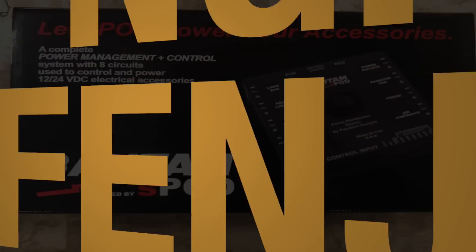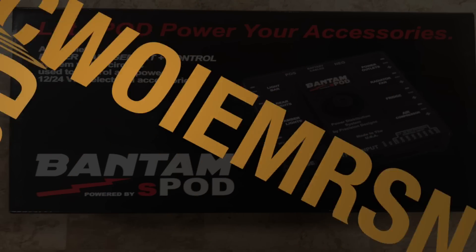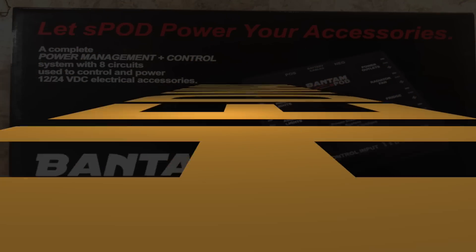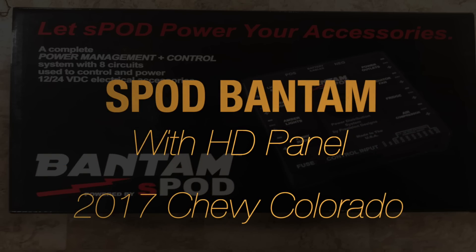Here's a quick look at a complete power management and control system made by S-Pod. It's called the Bantam. This one has the HD touch panel and is installed currently inside of a 2017 Chevy Colorado.